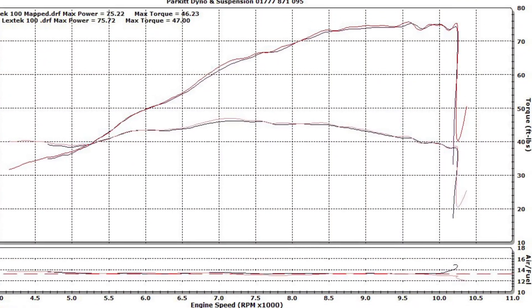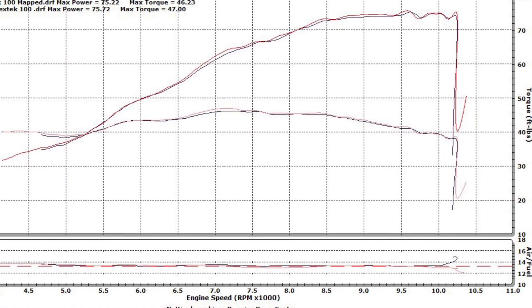This chart shows both cylinders mapped, and the bike making 75 brake horsepower at the rear wheel.